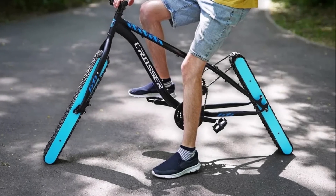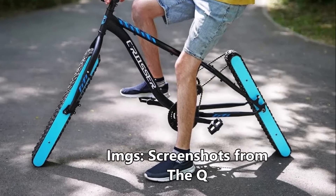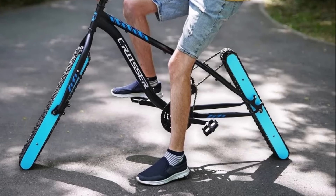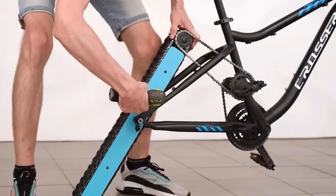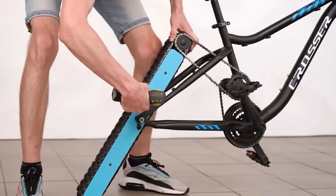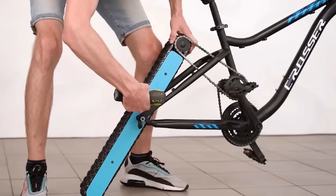Meet this wheelless bicycle that's breaking all the rules and turning heads. This is Armen Harayan from torquenews.com. There is a designer and YouTuber known as The Q who makes interesting bicycles — sometimes square wheel bicycles, sometimes other types — but this one is without wheels and goes against all the rules.